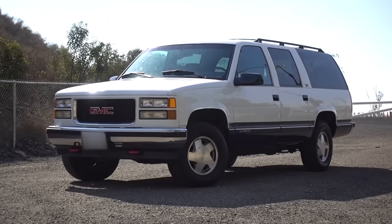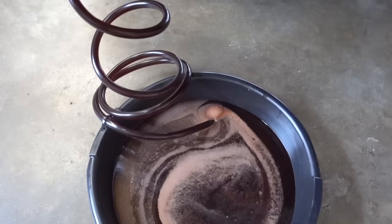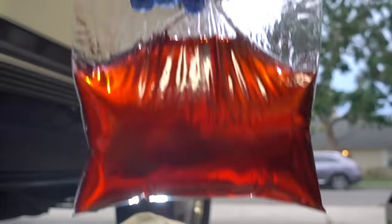Picture this: you drive a 1995 GMC Suburban. It's 24 years old and has 78,000 original miles. The trans fluid looks like this, but it could look like this. Do you flush it? Comment below.